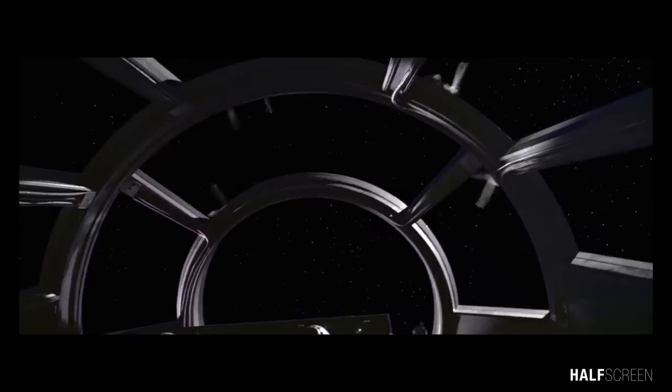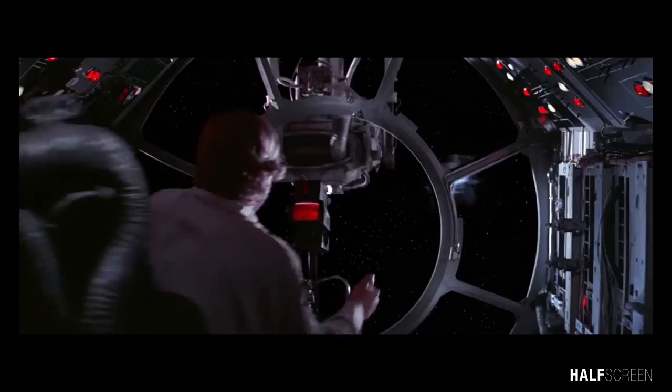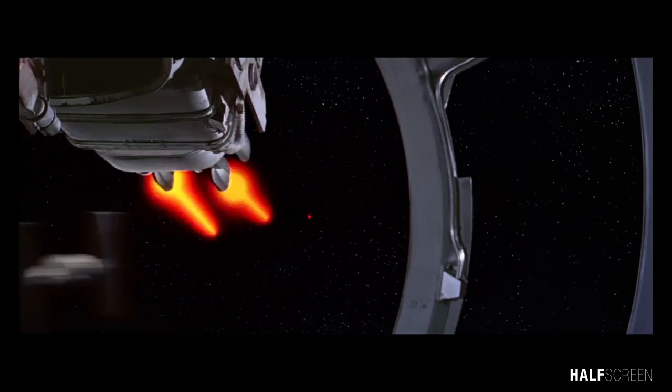In this video I want to cover the TIE Fighter, one of the most recognizable and commonly used Imperial Starfighters in the Star Wars series. The TIE Fighter was first introduced in the 1977 movie Star Wars A New Hope and was commonly used by the Empire to fight against the Rebellion.